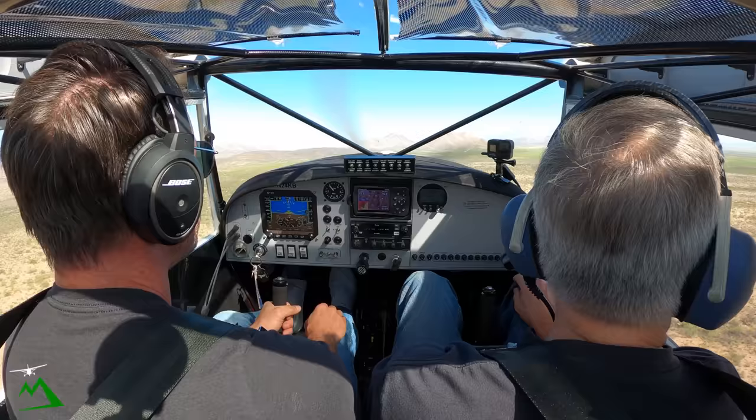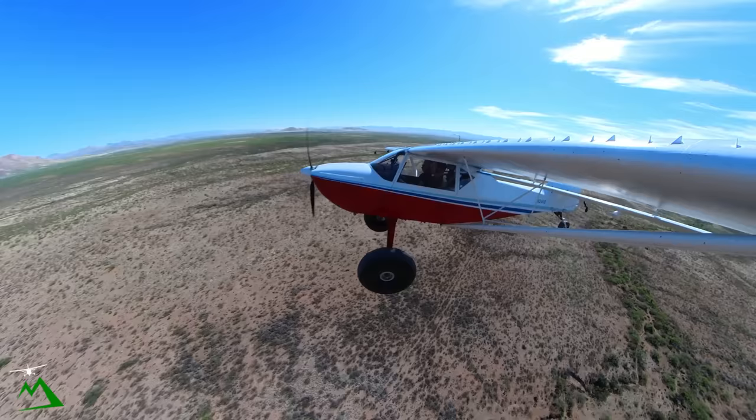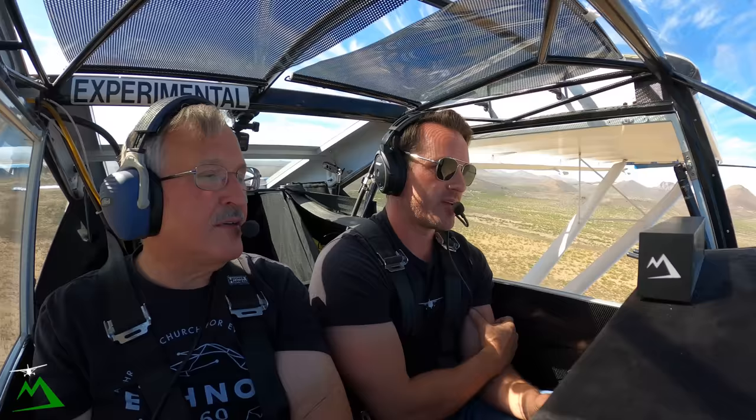I'm still learning this plane, I feel like. I really do enjoy it, but it's definitely more of a challenge. With the Kodiak I don't have to think about what I'm doing — I just feel everything and it's easy. With this I'm still working it. I guess I don't fly it every day. With the Kodiak you're out every single day flying.